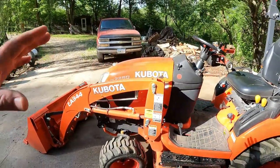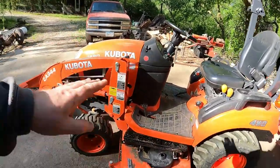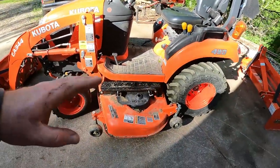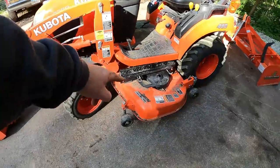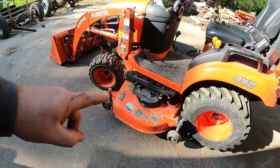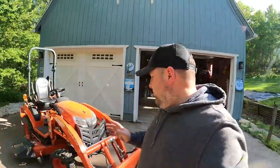This tractor hasn't given me really many issues at all. Mostly the hydraulic fitting — absolute nightmare. And that deck... I'm not going to bash the deck, it does a great job cutting my yard. I can't complain about the quality of cut you get with this mower deck. But one thing I will tell you — it is an absolute bear to get on. I dread putting this thing on in the springtime. It's like the last thing I want to do. I wait till the last minute before I have to put the mower deck on because I absolutely hate it.